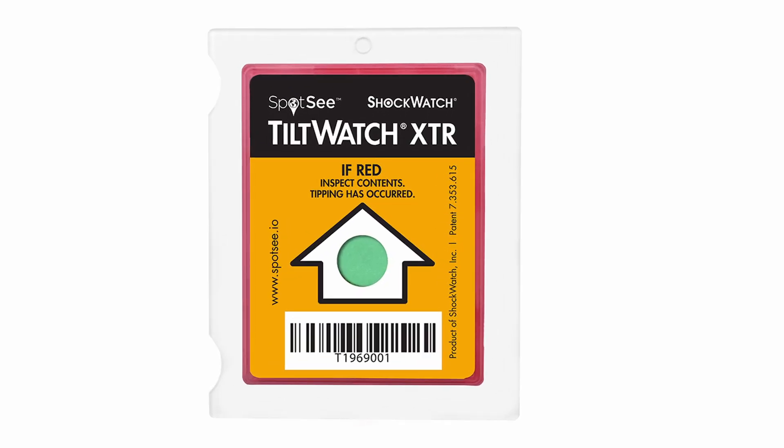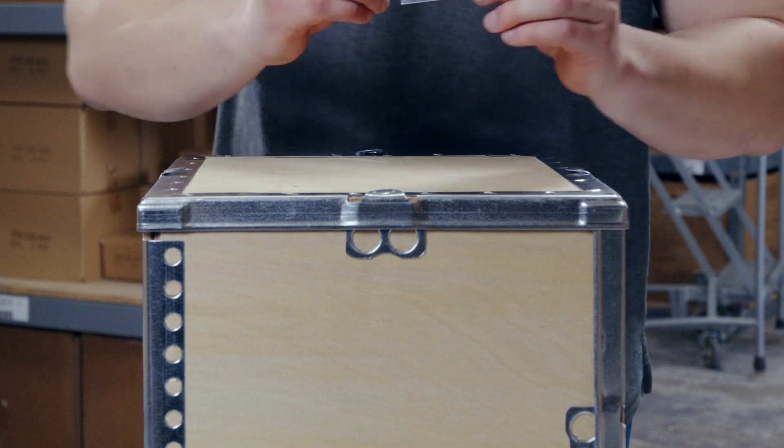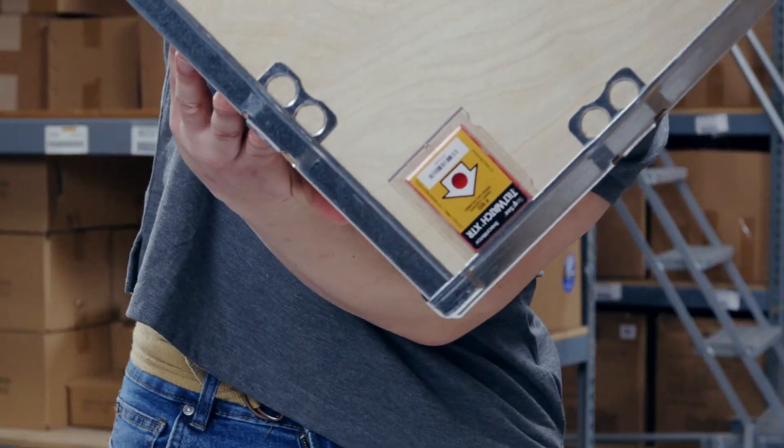The TiltWatch XTR is a single-use tip indicator used to monitor goods that must remain upright. When attached to a package, the TiltWatch XTR turns red if the package is tilted past 80 degrees.